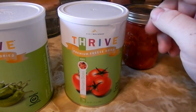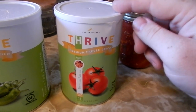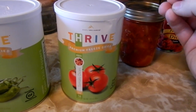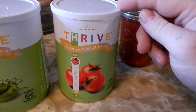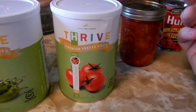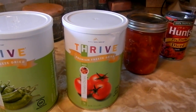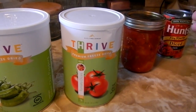With the extra tomatoey flavor — if that's even a word — these are very similar to a sun-dried tomato if you guys are familiar with what those taste like. It's a very concentrated tomato flavor, it's very bright, and I think you could substitute these for many of your recipes, chutneys, or anything like that. This is just kind of how I use my Thrive — it doesn't always just sit in the garage waiting for the doomsday. Thanks for watching, guys.